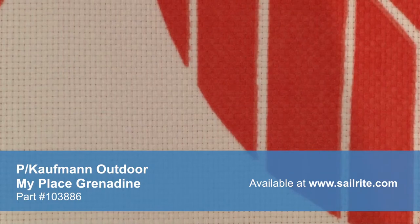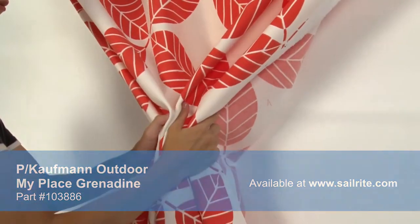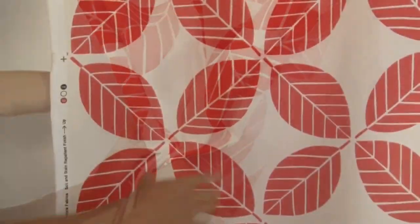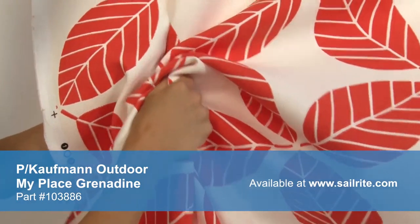Kaufman Outdoor offers vibrant prints and classic coordinates to brighten up and enhance any outdoor space. Kaufman Outdoor Fabric is perfect for casual outdoor living with great fade resistance. This fabric features a laundered water repellent finish. There is a right and wrong side of this fabric, meaning only one side is meant to be exposed to the outside.